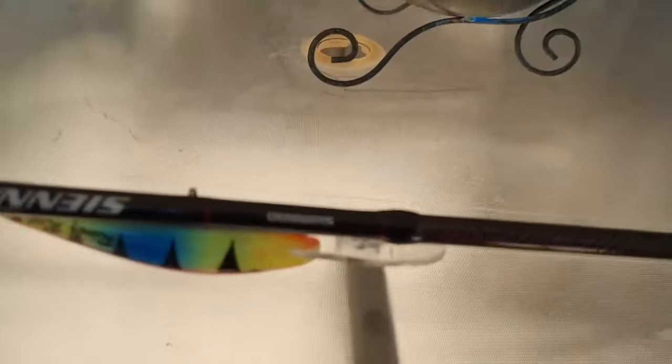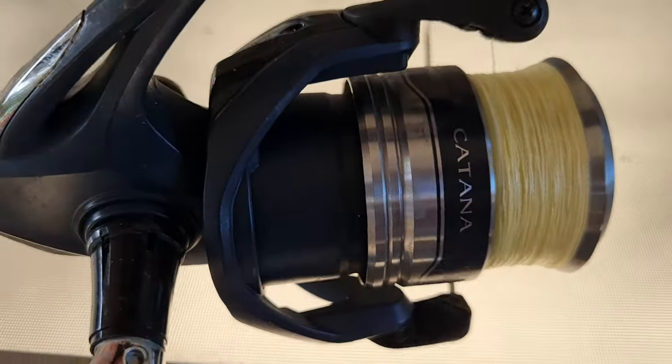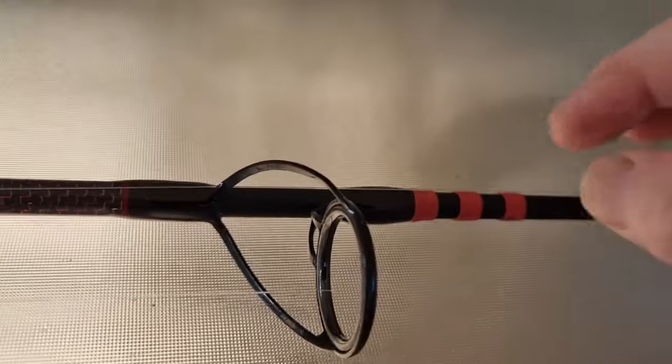Now this is the same sort of rod — Shimano Sienna — and I think it's got the same reel, the Shimano Katana, also in the 4,000 size.